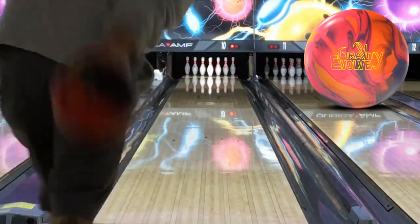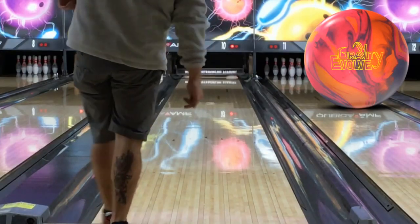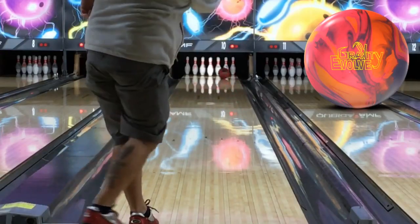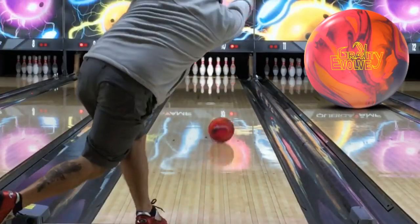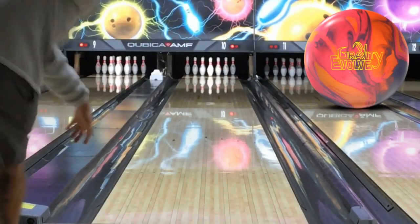This video features Storm staffer Austin Boulds from the channel The Bowling Fix throwing the new Gravity Evolve, which releases on October 25th. Austin is a competitive area and PBA regional player, which is no doubt obvious. The Bowling Fix offers reviews from a couple different brands utilizing several different players, with straight-to-the-point ball reaction and ball-to-ball comparisons.